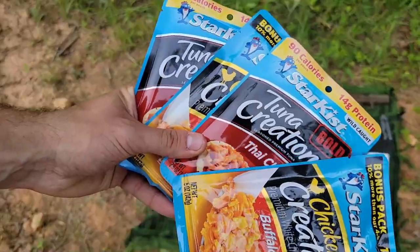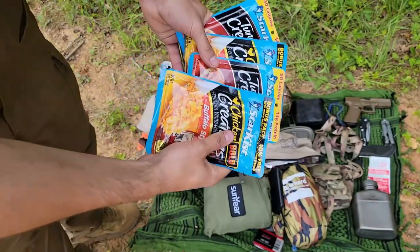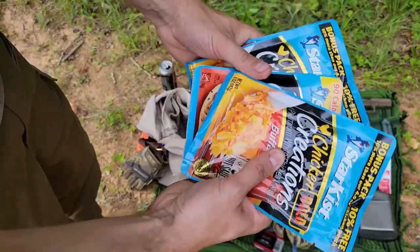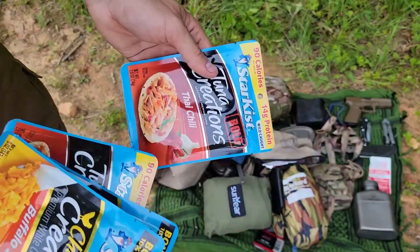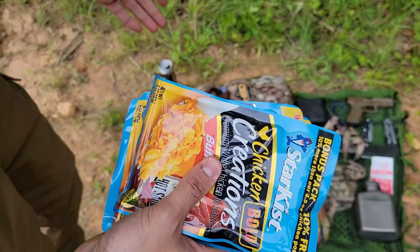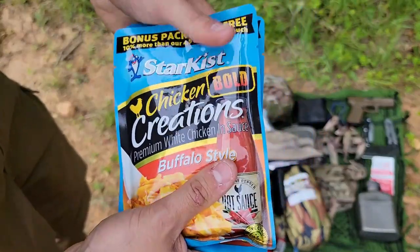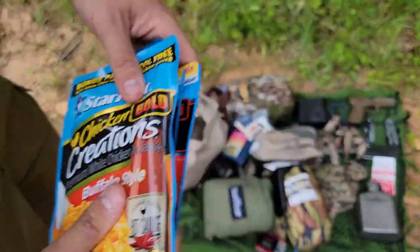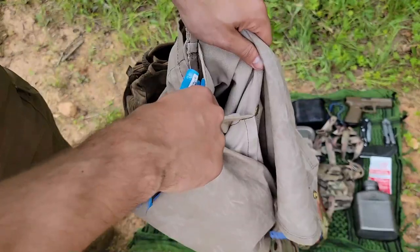More than enough food. I really like these Star Kissed Creations retort package meals. These are pretty much like what you would have in an MRE, just the consumer version. Got Buffalo style chicken and Thai chili tuna above - two of each of those. So you could have just one of these as a quick in-between lunch and dinner, and then personally I would eat two or three of these for dinner. You can eat them hot, you can eat them cold. There's still plenty of room in this haversack to add in other food items - if you want to bring along a bag of rice, you could have yourself a beautiful, delicious meal with minimal weight and minimal space. All that food just slides right into these two dividing pockets right here.